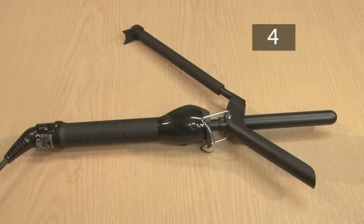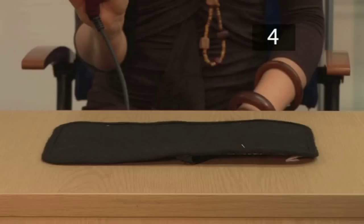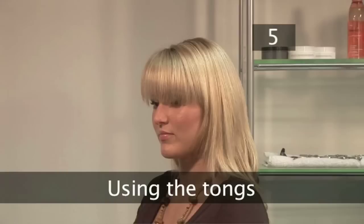Step 4. Curling tong preparation. The manufacturer's instructions will tell you how long your tongs need to heat up. Make sure they're on a non-flammable surface and remember they will remain hot for some time after they're turned off.